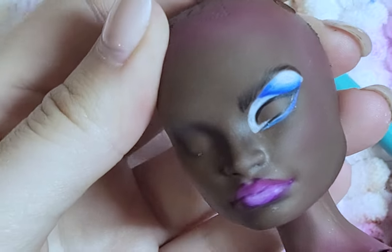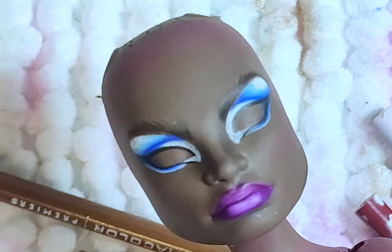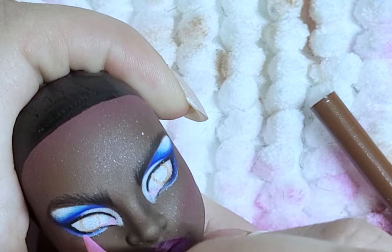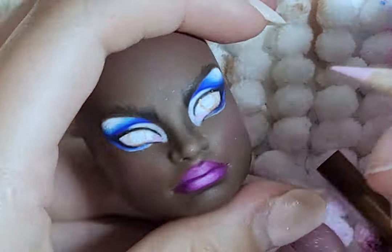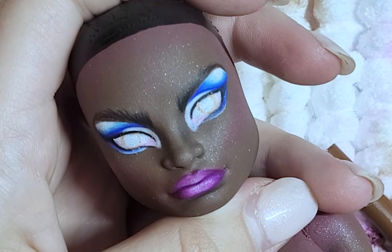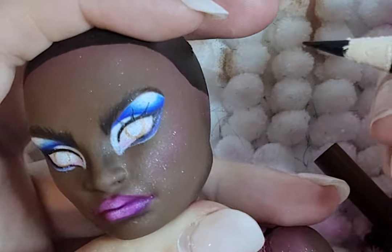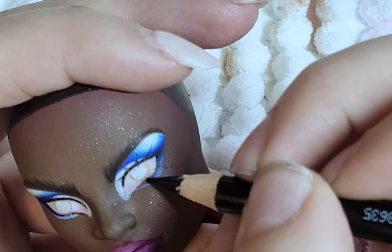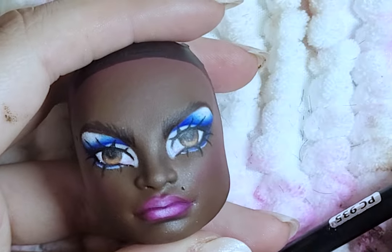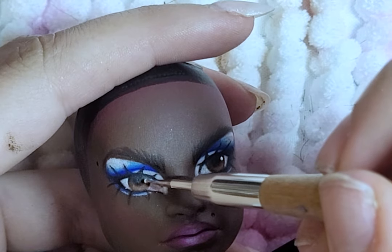I draw on the eyebrows and then repeat to the other side of the face. I continue to layer and add more details to the face. I draw on some lashes. I did add a beauty mark that is originally not in the makeup — it just felt right to add one, due to the hair being similar to Marie Antoinette's style. The eyes will be a mix of browns. I add the catchlights and gloss the lips and eyes and add some false eyelashes.